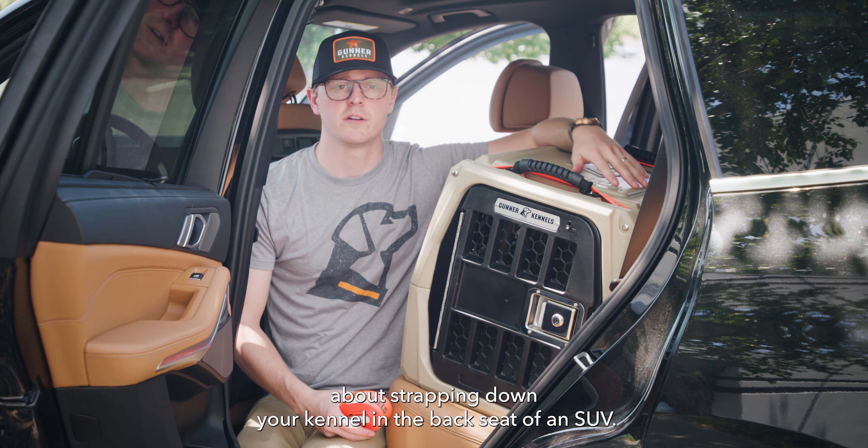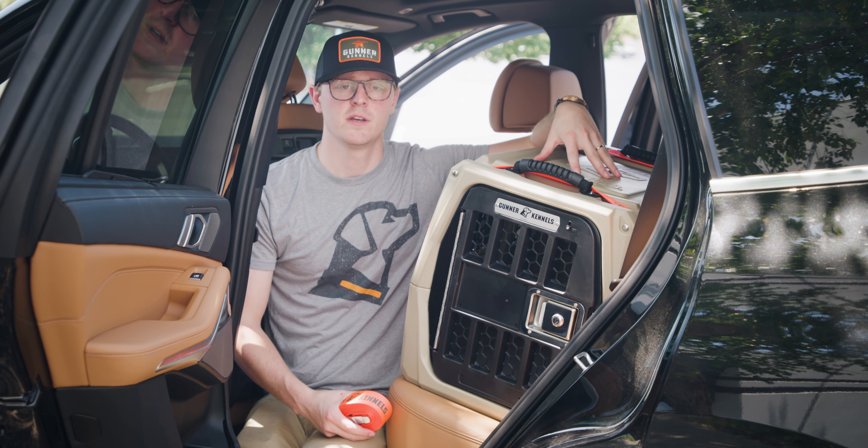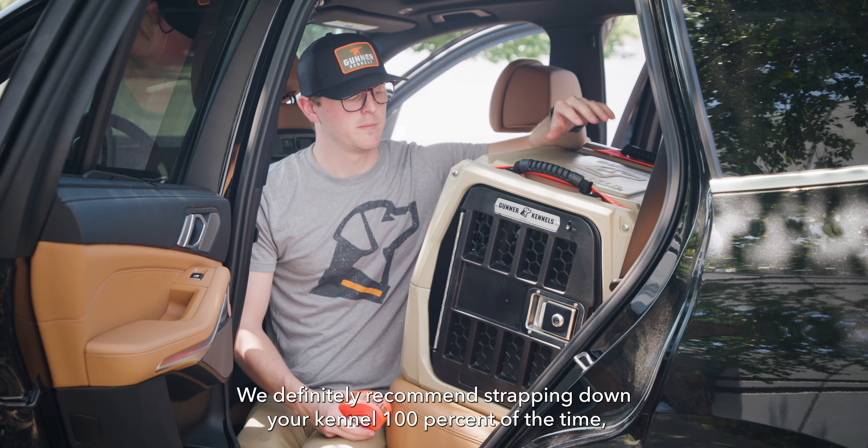Today we're going to talk about strapping down your kennel in the back seat of an SUV. We definitely recommend strapping down your kennel 100% of the time no matter where it's located. The back seat of your SUV is going to be a little bit different than the cargo space of an SUV or the back of a truck, where we're using all four tie-down points with their own straps.